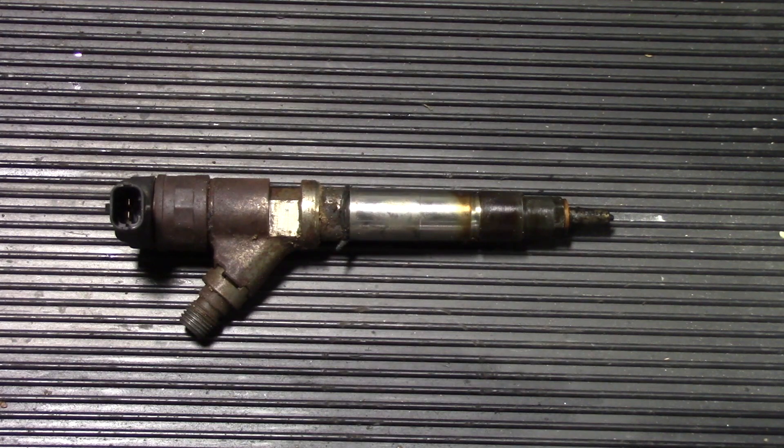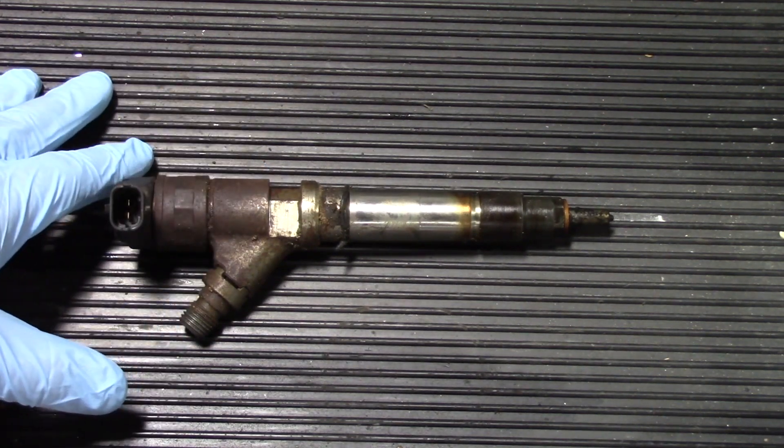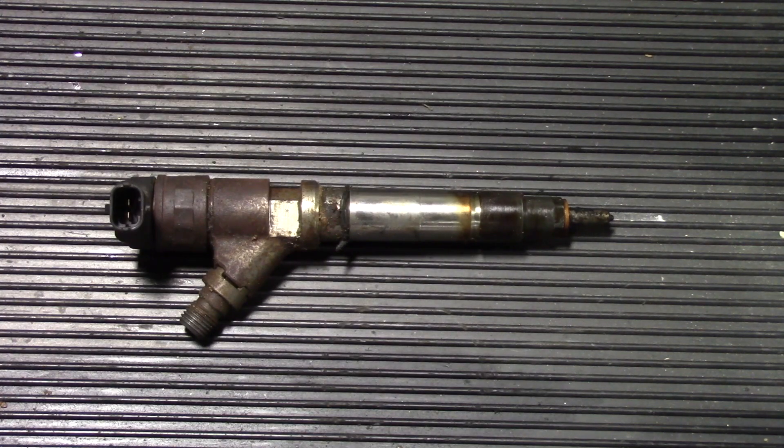Back on the truck, the original injector has been pulled and was definitely in need of replacement. The new one is in — installation is simply the reverse of removal, and you'll encounter the same space restrictions getting it in as you did pulling it out. Keep in mind this procedure was specific to cylinder number six; other cylinders such as eight, three, or seven may require removing additional components, as the feed tube routing and surrounding obstructions vary per cylinder.